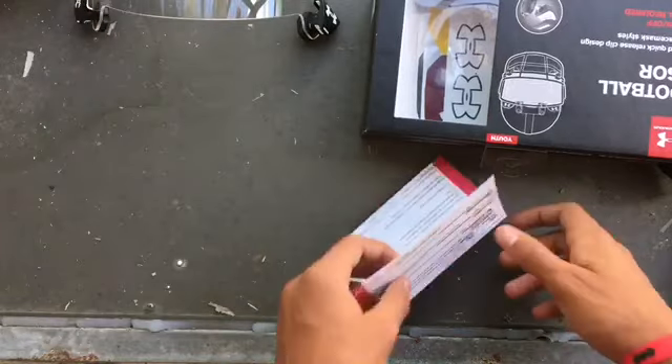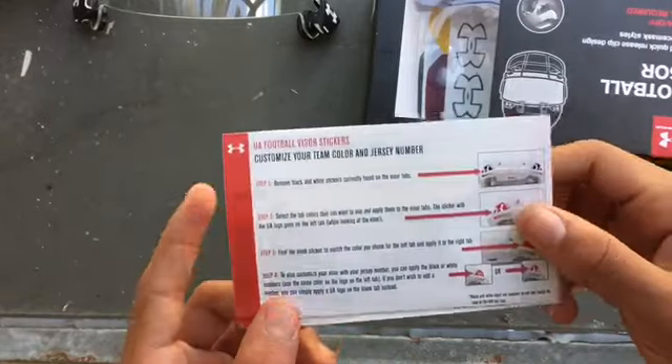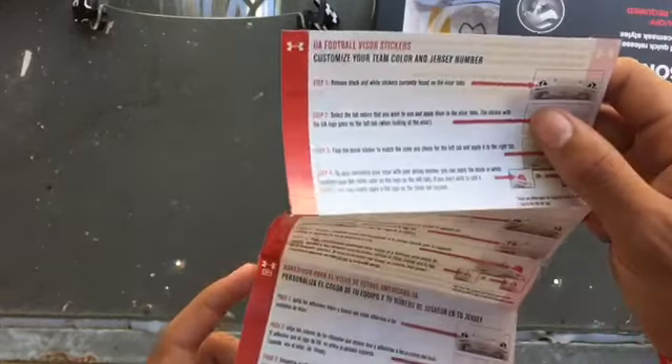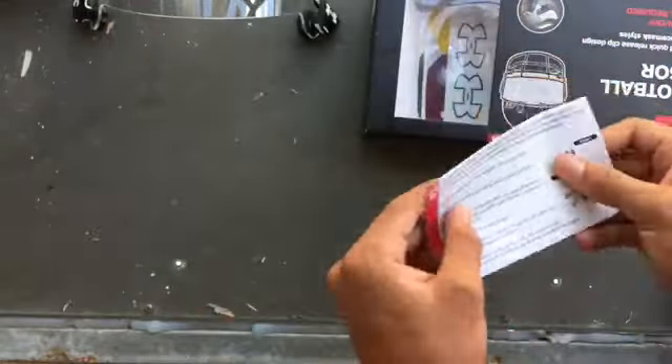It shows you how to customize the color and jersey number, and gives you all the information — it will come in your box.